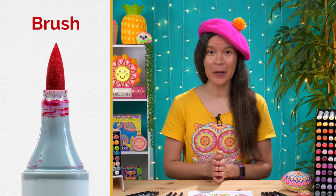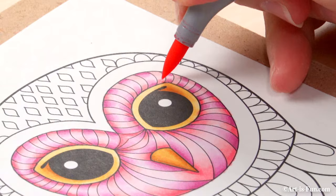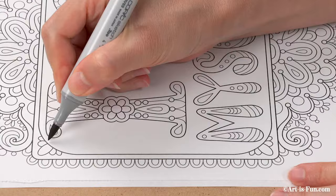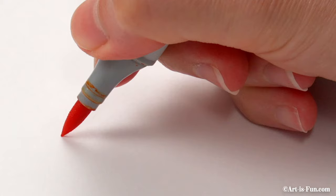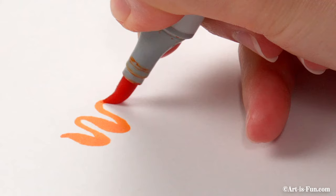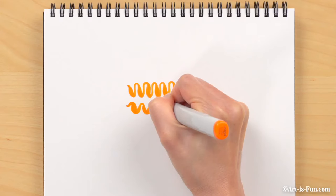Brush tips are my absolute favorite because they're the most versatile. The point can be used to create thin strokes, perfect for detailed work, and the side of the brush can also be used to fill in large areas. The brush tip is flexible, which means you can create lines where part of the line is thinner and part is thicker — all without lifting your marker from the paper. These are called variable width strokes, and they can be very expressive. Brush markers are typically more expensive, but for some brands the tips can be replaced and the ink refilled, so I highly recommend purchasing markers with brush tips.